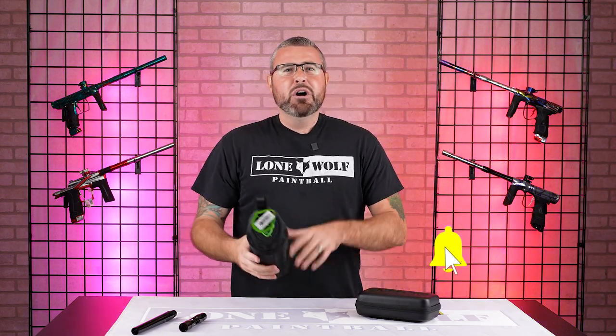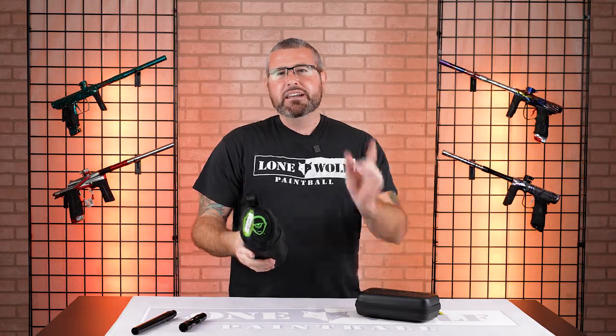Check it out and put in the comments below what barrel kit is your absolute favorite, even if it's not one of these. See you later!